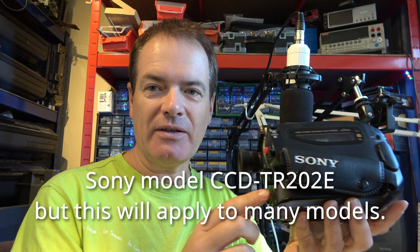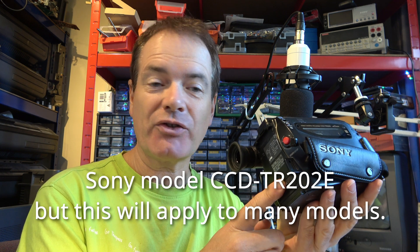Now it might be that it's simply a case of they don't have a battery — the customer doesn't have a battery and power supply for this — or it might be that it's actually stuck in there. So the first thing I'll do is apply the correct voltage to the battery terminals here to see if I can get the camcorder to reject the tape itself.